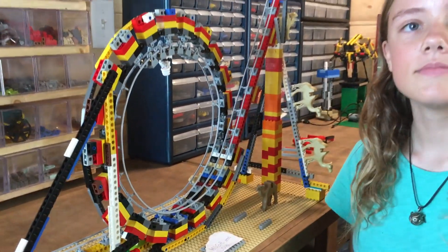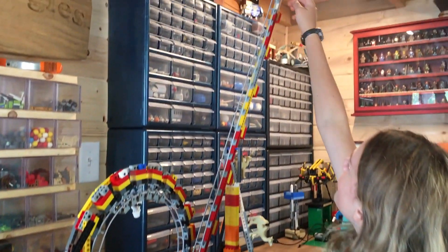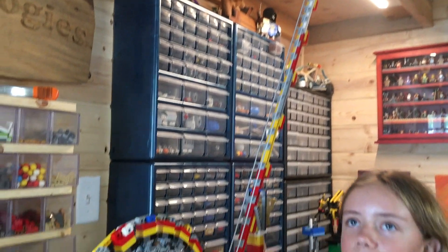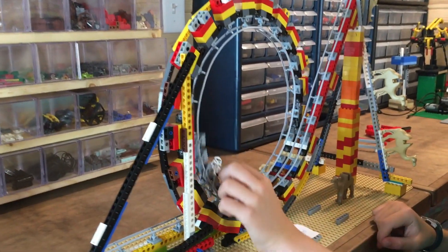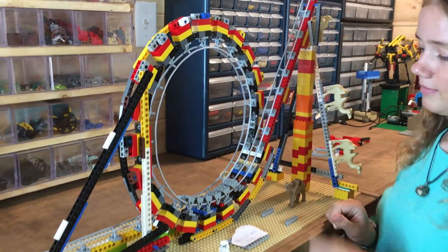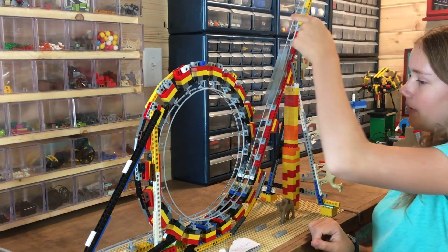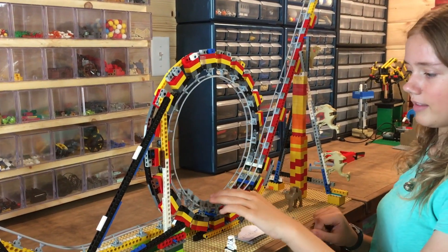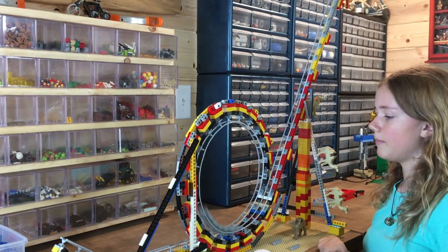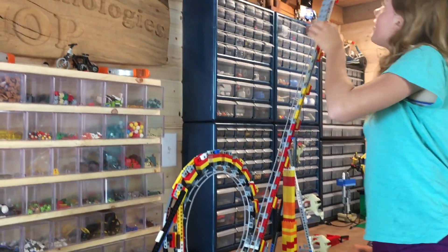In order to get enough speed to make this loop, Summer, what did we have to do? We had to shoot way up for the skies. Let's test how high it needs to go to make that loop. At first we had it at only this height but it just went up to here — that wasn't high enough. Then we tried it like this — that wasn't high enough either, almost. Then we went all the way up.